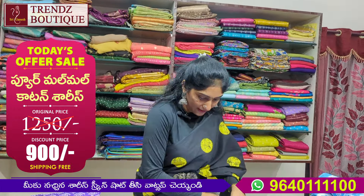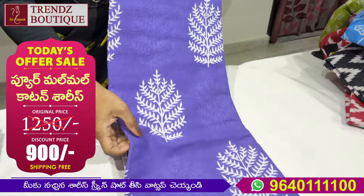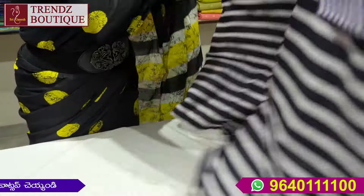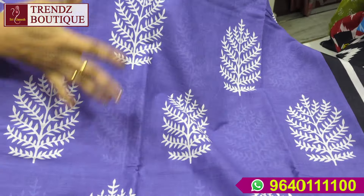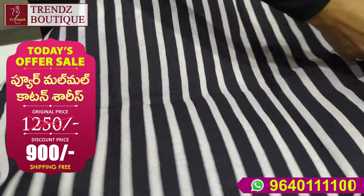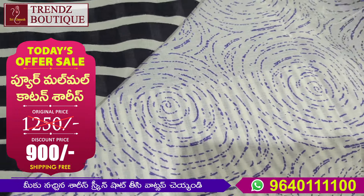Next is lavender — lavender shade, light lavender, lavender and white. This is also beautiful. This is the blouse design.